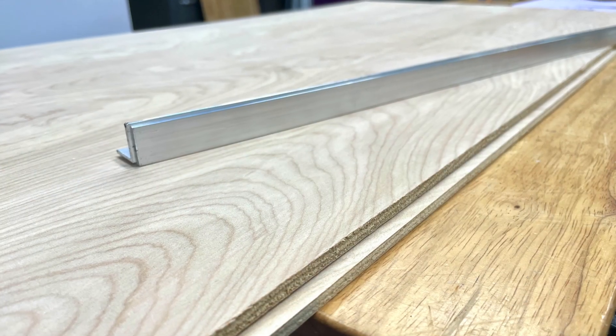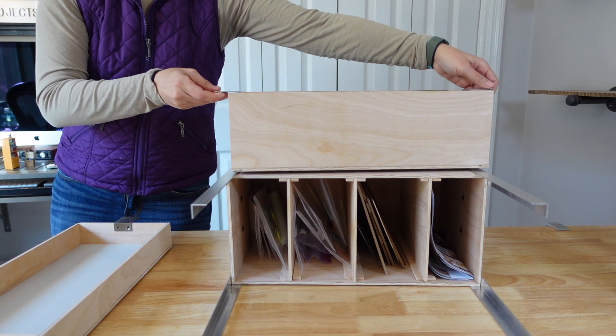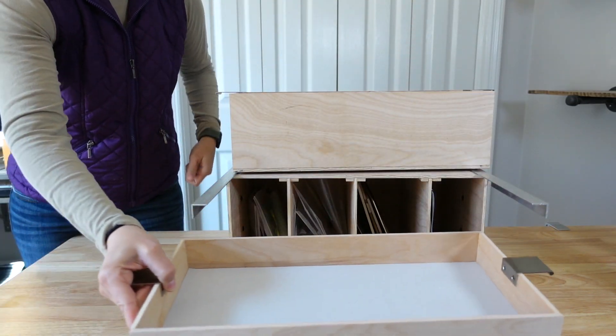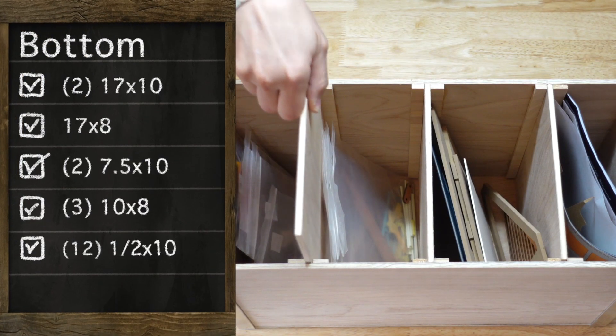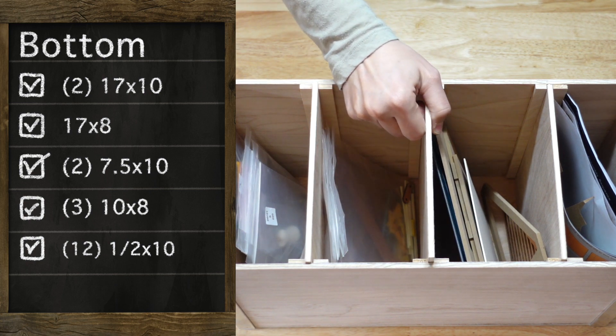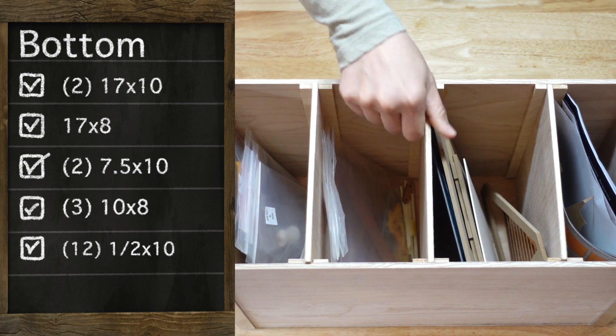I'm using angled aluminum to hold all tiers together, and that is also lightweight, so it works perfect for this build. Here are the measurements for the bottom box, based on the items I was going to put in here. I decided to go with a removable divider, so if I need to change up the bottom section in any way, I can do that.